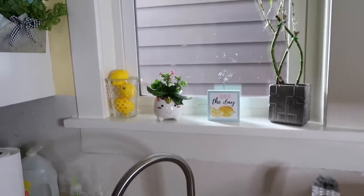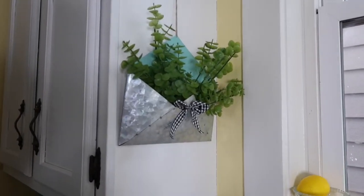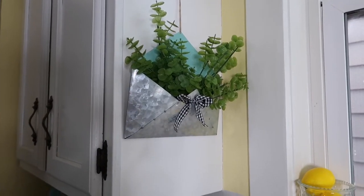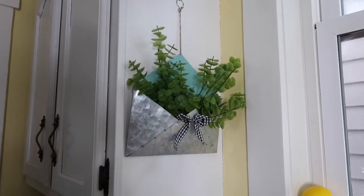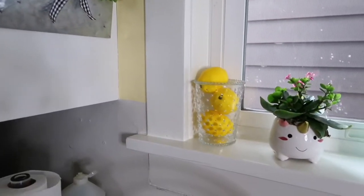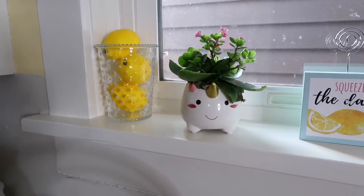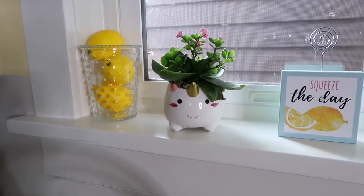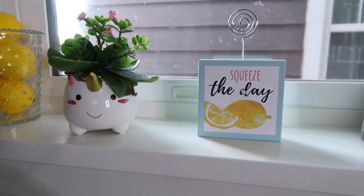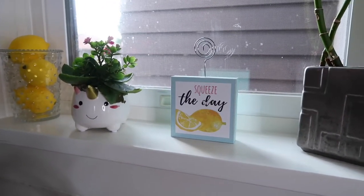Moving along, I'm going to show you guys what I have above my sink. This little mailbox envelope I got from Dollar General this year — I just love the detail on it — and I put in a couple picks from the Dollar Tree, so that's like a $5 thing. I found this beautiful vase from Goodwill this year before COVID and I just threw in some of those Amazon lemons. The little plant was a gift to my daughter, and the 'Squeeze of the Day' sign was a gift to me from my mom, but it is from Dollar General.